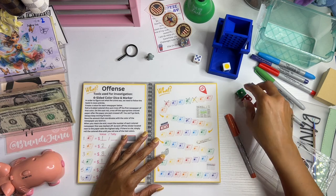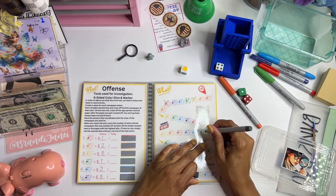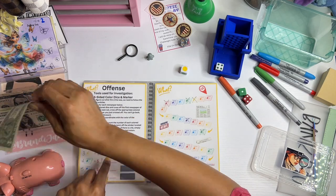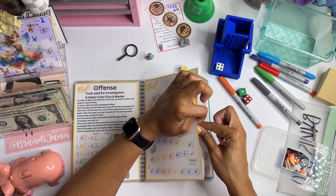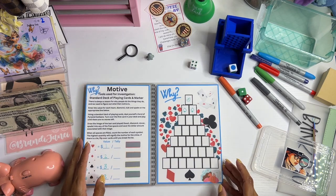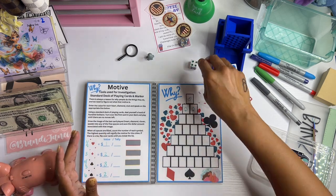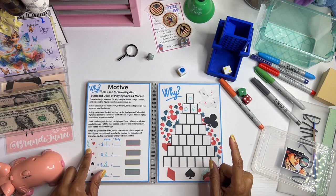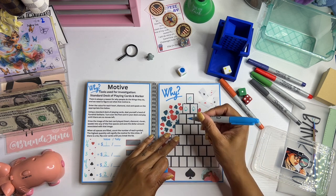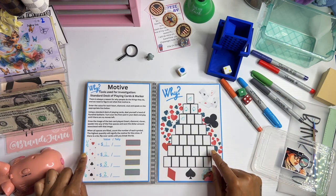Yellow again. Four — one, two, three, four, which is green. Green saves one dollar. Now blue. I did not have playing cards so I rolled the dice. I got a two, which means it's a heart. So we are going to draw a heart and then save one dollar.